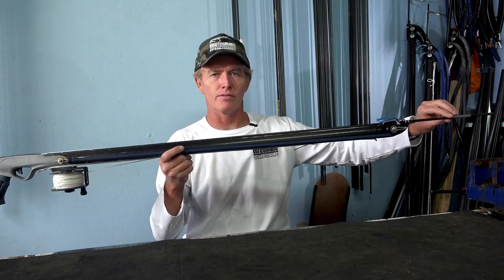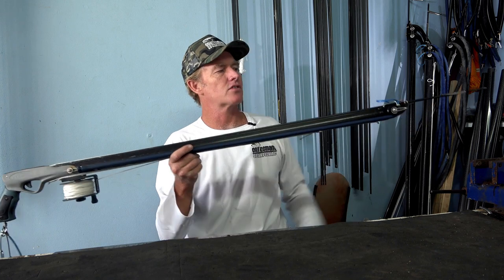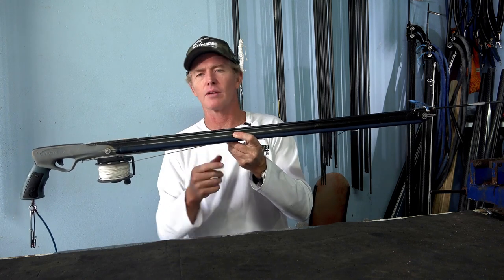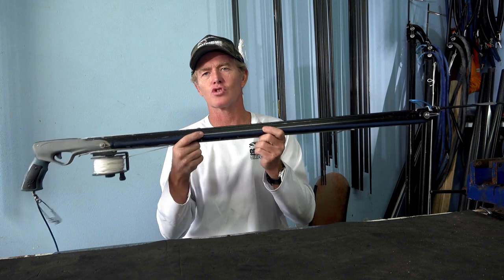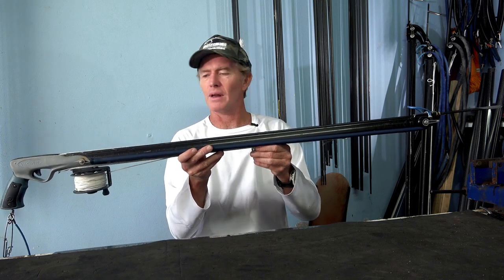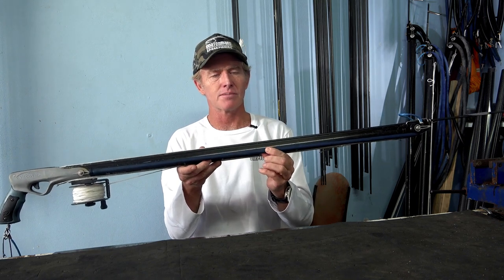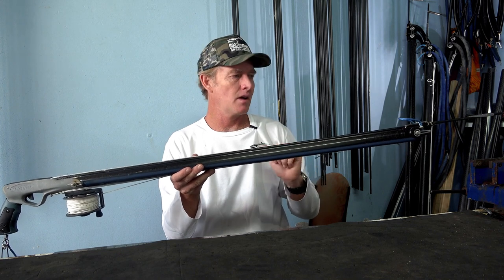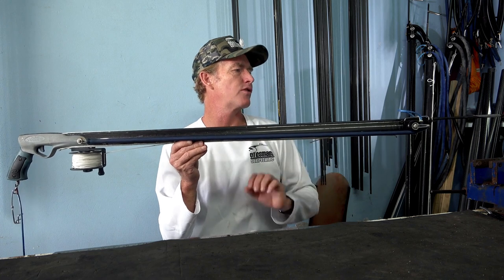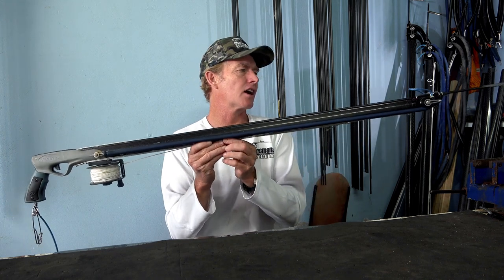With the lack of buoyancy in a 900 you're limited to either a 6.6 or a 7mm shaft. If you're only shooting a 6.6 or 7mm shaft there's no need for 16mm bands — 14mm bands are more than enough. Being a short gun you can hand load it easily, with muzzle load around 18 kilos and full load about 30 kilos, making this gun an absolute weapon. Some guys in cold places like California go up to 16mm bands because rubber doesn't react the same way in cold water, but if you're diving in really cold water around 10 to 14 degrees C, you might want to go up to 16mm.